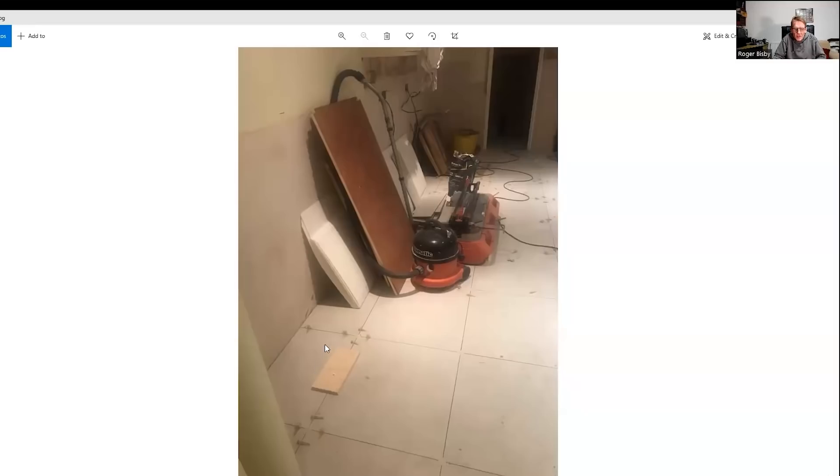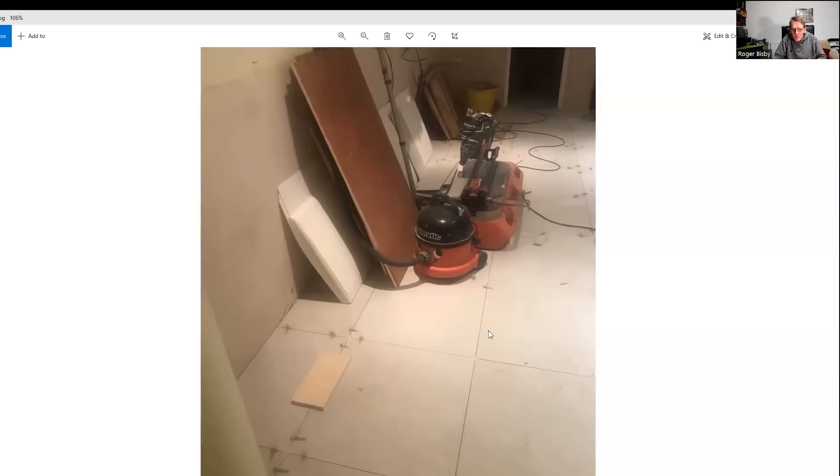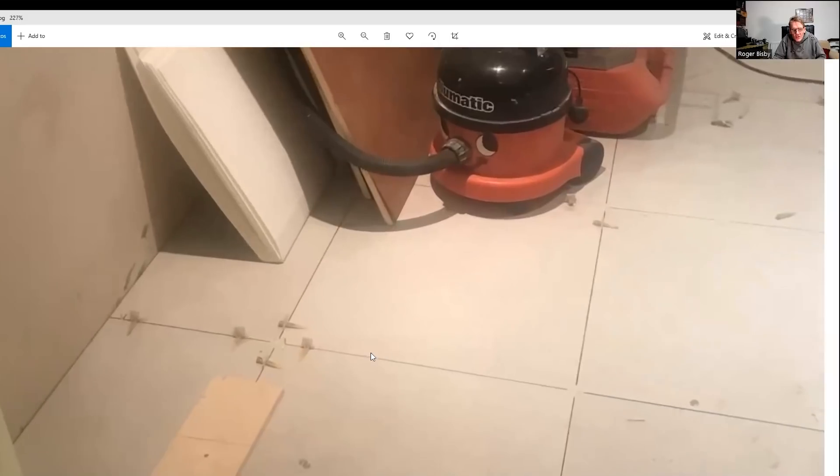So the next thing was the tiles. And the tiles have gone down very nicely. They've used these tile levelling wedges here that make sure all the edges are nicely lipped up. There's no lippage. There's no high spots there.